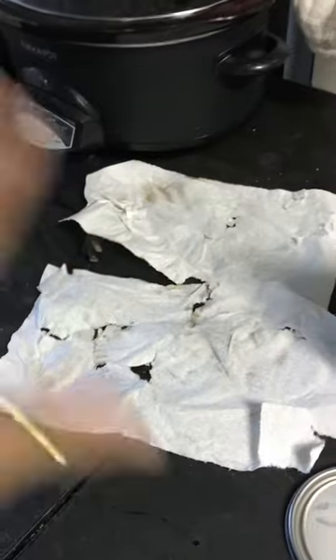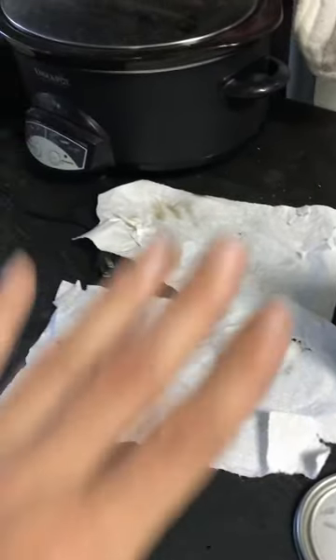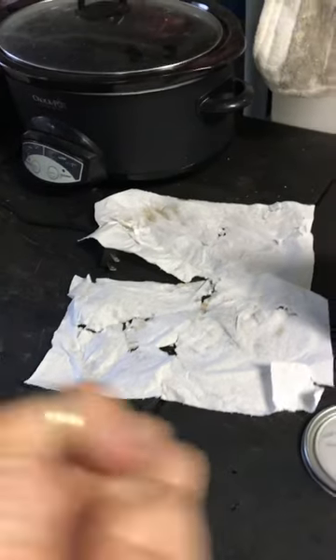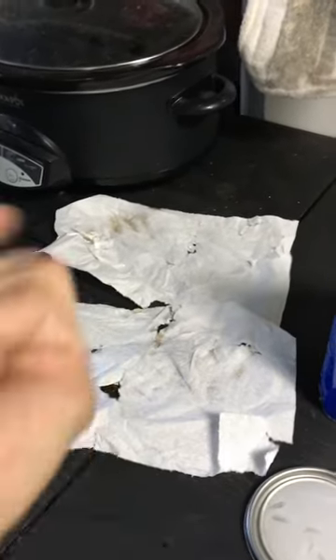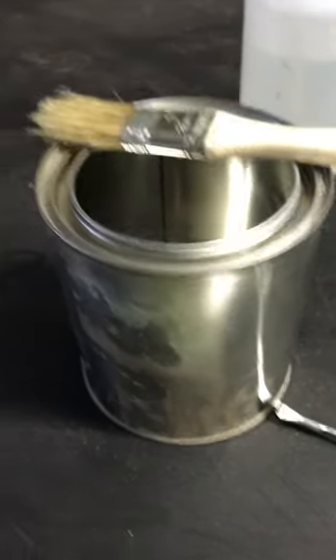It dries very quickly. Don't crumple it up and throw it away — very important to open it up and let it dry. It'll dry in like a minute or two. Don't crumple up whatever you're using because it heats up and that's how it combusts. You learn something new every day.